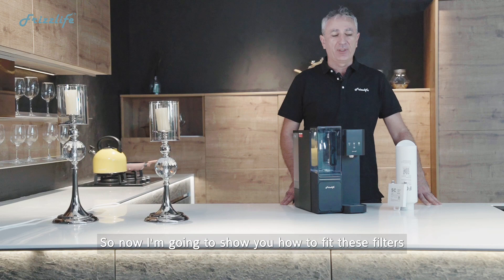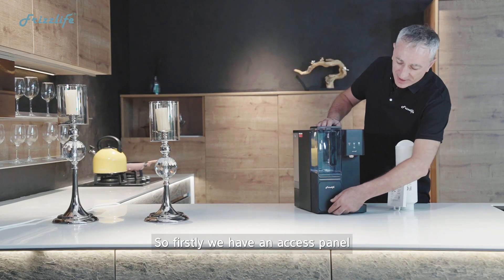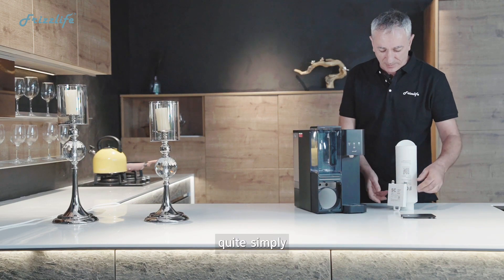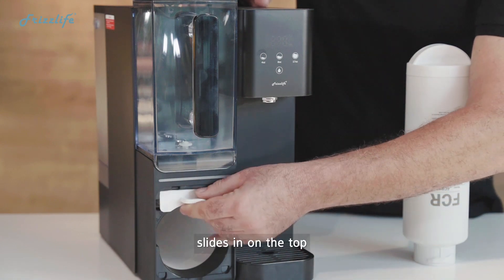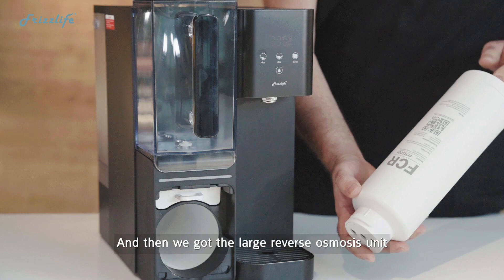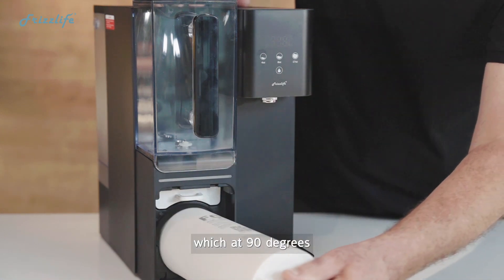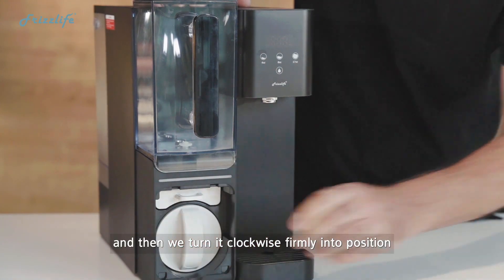Now I'm going to show you how to fit these filters to the countertop unit. Firstly, we have an access panel on the front which you remove quite simply, and we have our small square filter unit that slides in on the top — that's very easy. Then we have the large reverse osmosis unit which at 90 degrees slides in and then we turn it clockwise firmly into position.